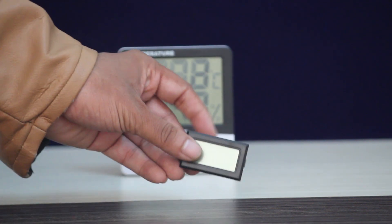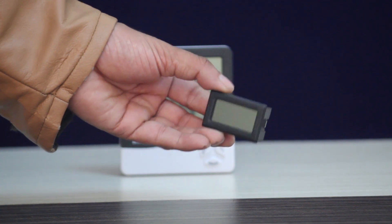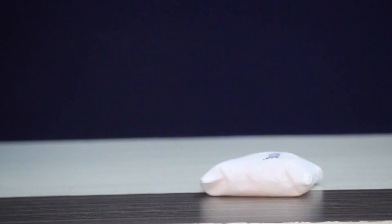This is a temperature meter. This is a small battery.